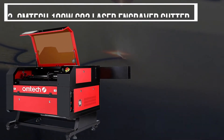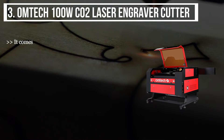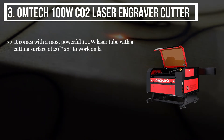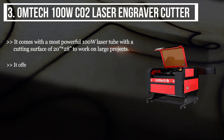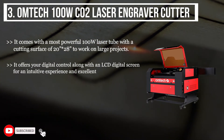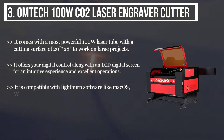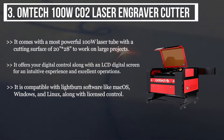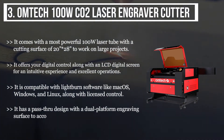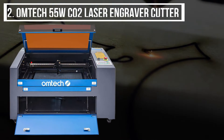The third product is the Omtech 100W CO2 laser engraver cutter. It comes with the most powerful 100-watt laser tube with a cutting surface of 20 inches by 28 inches to work on large projects. It offers digital control along with an LCD digital screen for an intuitive experience and excellent operations. It is compatible with LightBurn software on Mac OS, Windows, and Linux, along with licensed control. It has a pass-through design with a dual platform engraving surface to accommodate oversized and irregular objects.